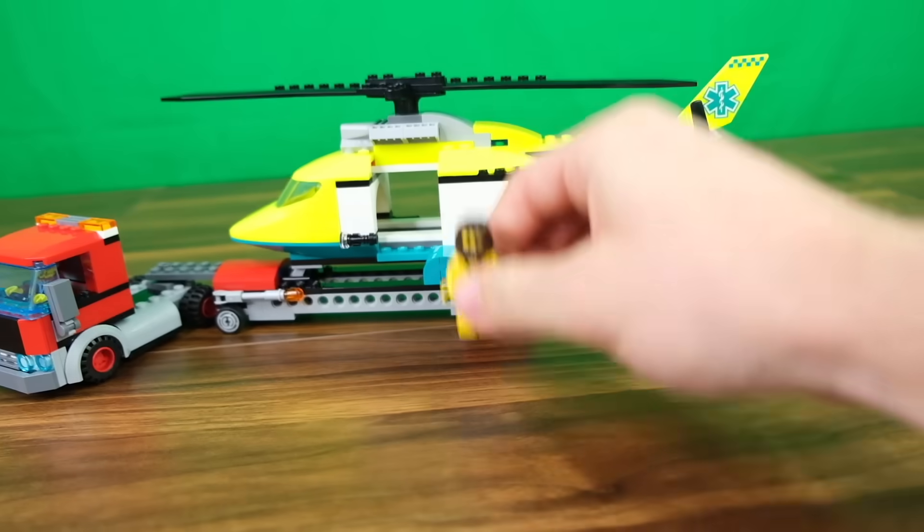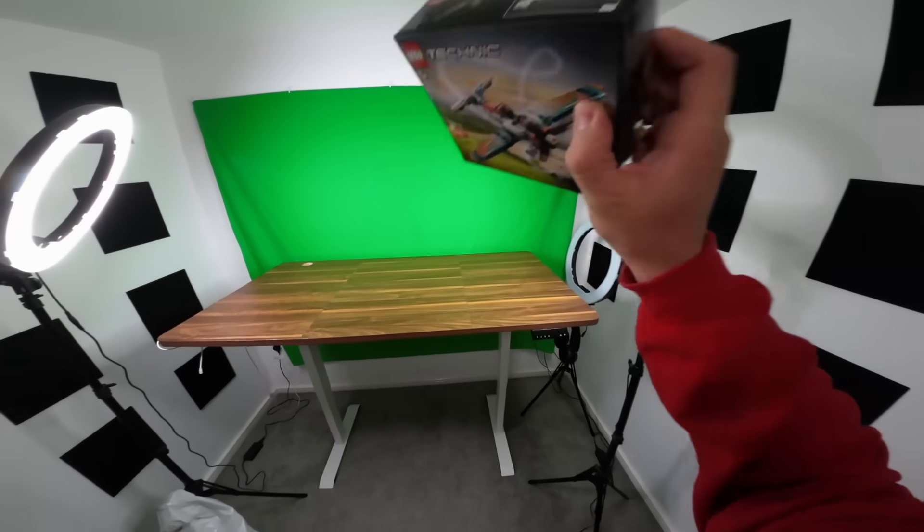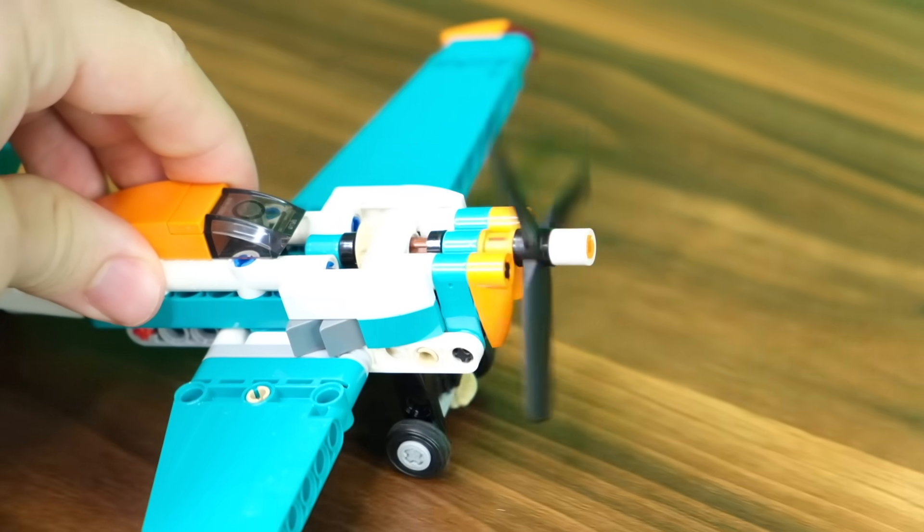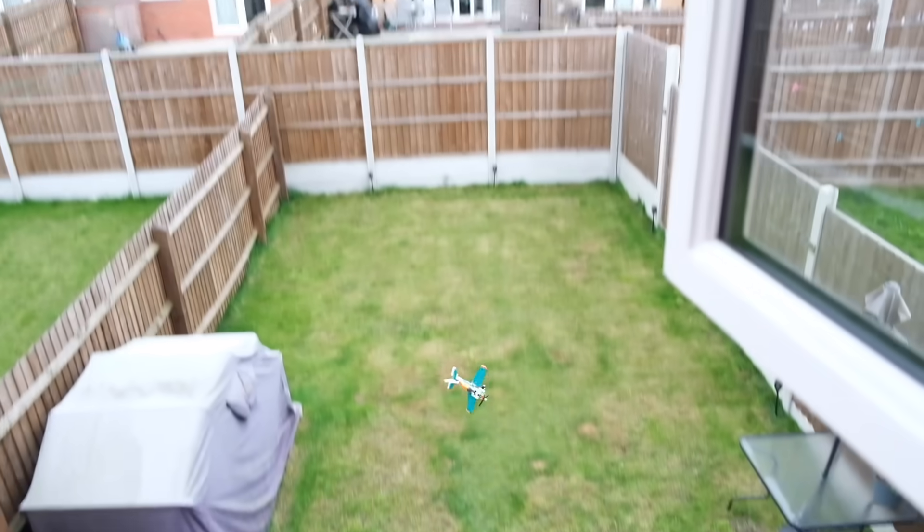That was actually fairly easy. Now we just need to drive back home for six hours straight. And we're back! Being on the ground is a bit boring, so we can also build this LEGO Technic plane - they actually made the propeller spin whenever you push the plane, which is pretty cool.